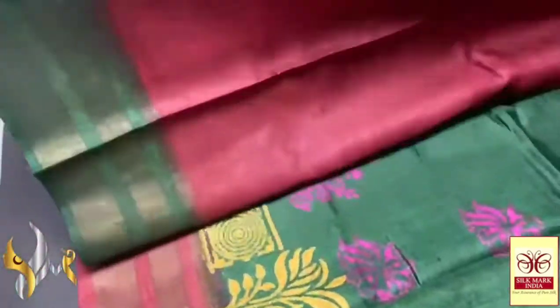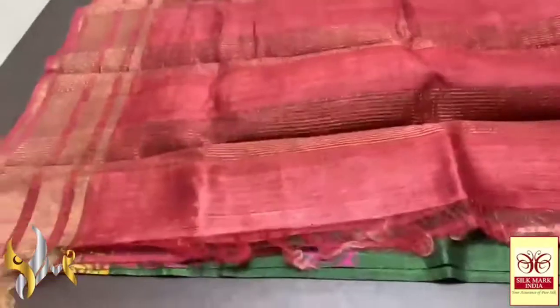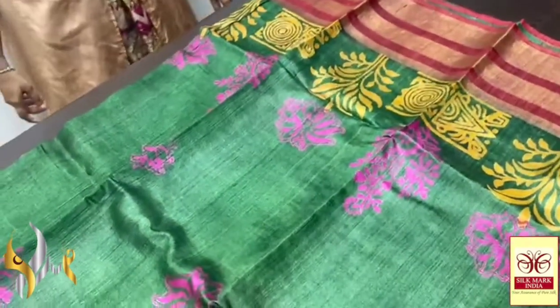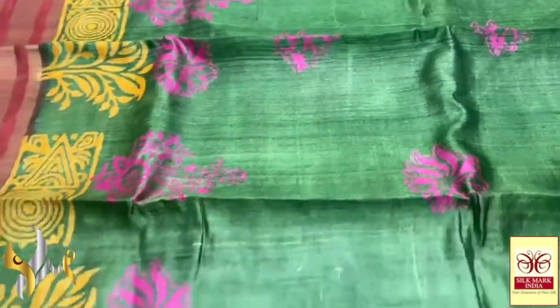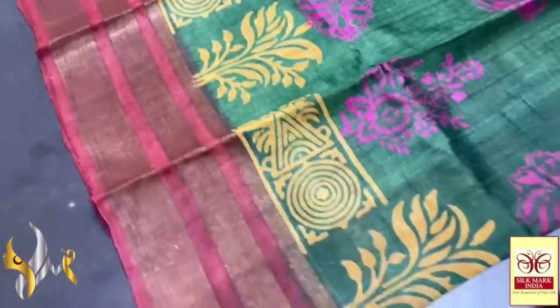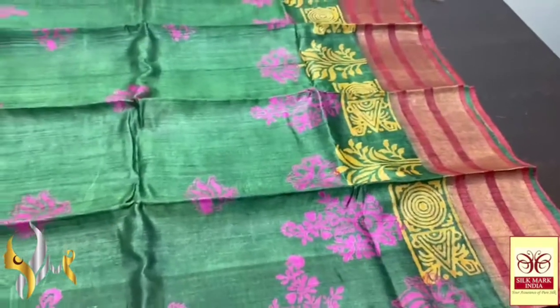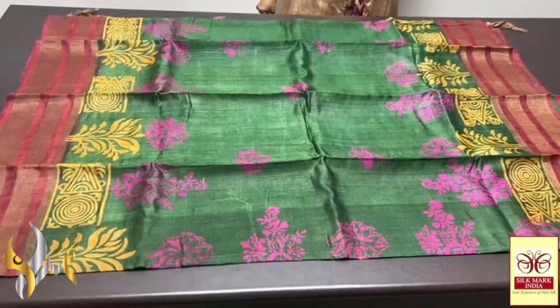The complete zari part is here — an antique finish with the same pallu colour blouse piece, and one side we have green borders on the blouse piece. The saree body is a beautiful deep bottle green, slightly into forest green, with pink block prints all over the body. The block prints are in pink with two different designs, and the borders have a print done in yellow. The border is in the pallu base colour — an excellent dark-coloured saree for dark colour lovers, with authentic silk mark.